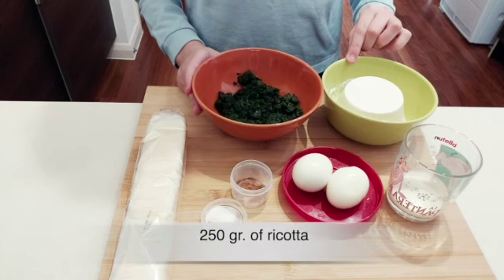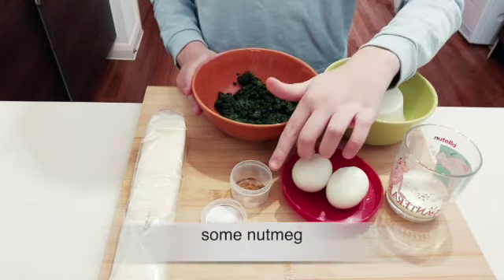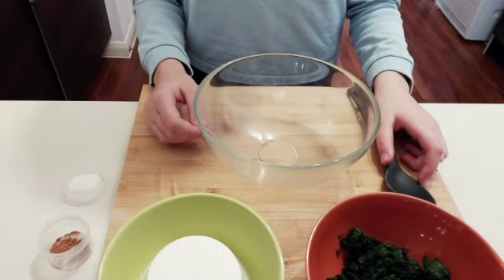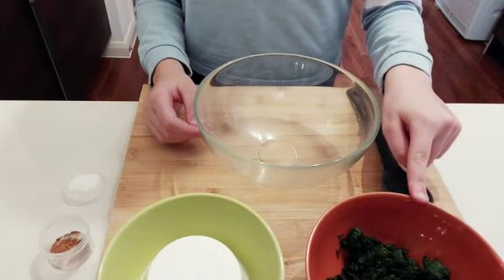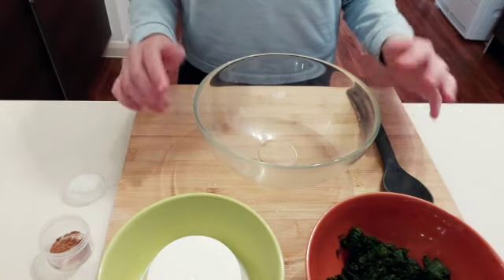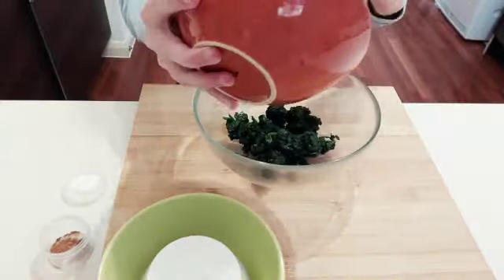Hello everyone and welcome back to Cook It. For this brand new episode we're going to cook an Easter roll. Let's look at our ingredients: 300 grams of boiled spinach, 250 grams of ricotta, some milk, some nutmeg, some salt, two boiled eggs, and puff pastry.